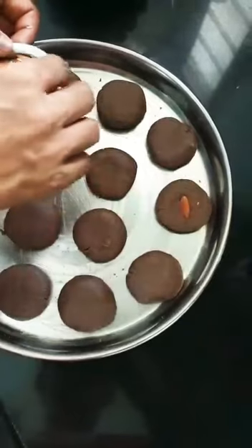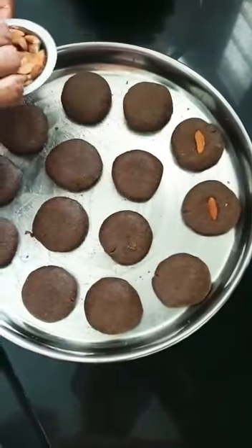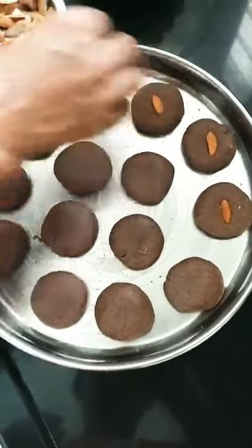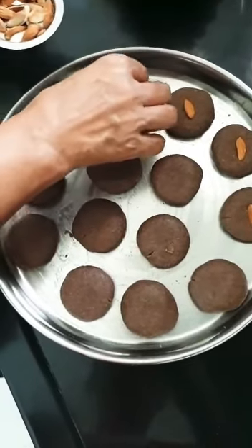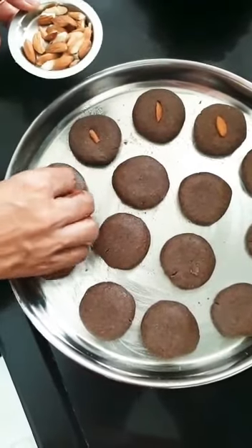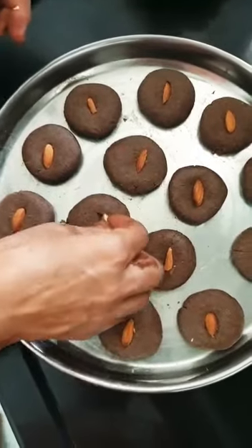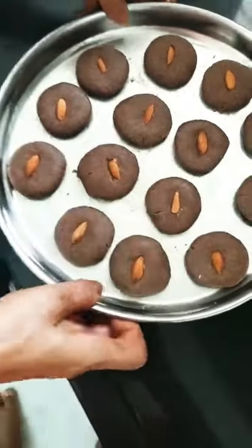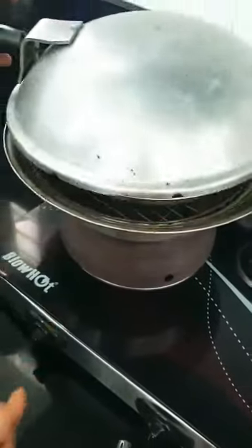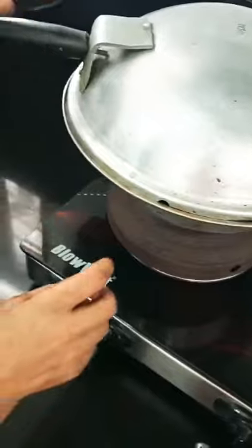Now we will put them on the plate. Place the tray in the oven. We will keep them baking for 15 to 20 minutes.